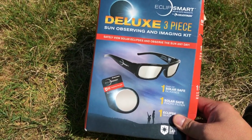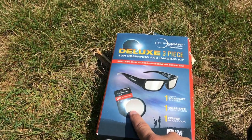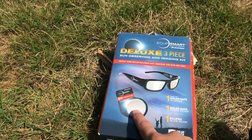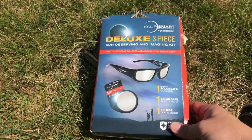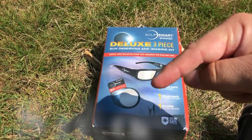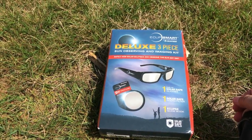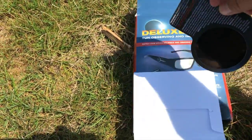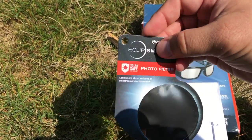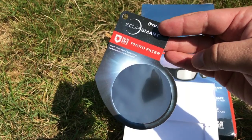So this is what I picked up on Amazon: the EclipseSmart 3-piece kit. Really all I'm looking for is this little device right here. The only way I was able to get this filter is by buying the package. I'll have the price listed below. This little device is made to fit over your camera lens, your spotting scope lens, or your telescope lens.